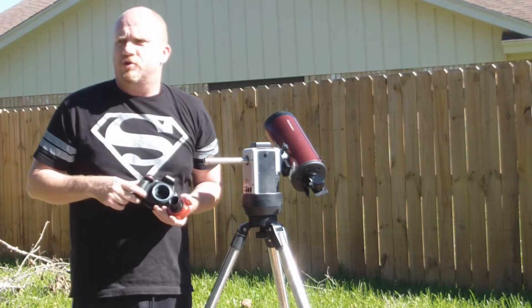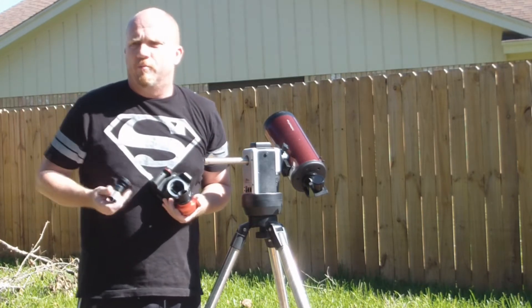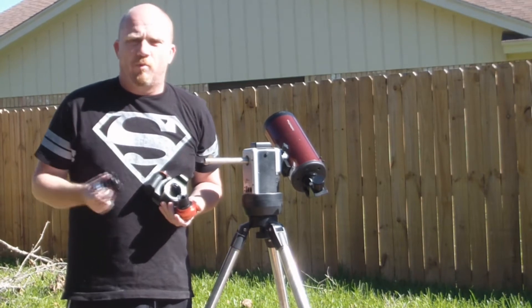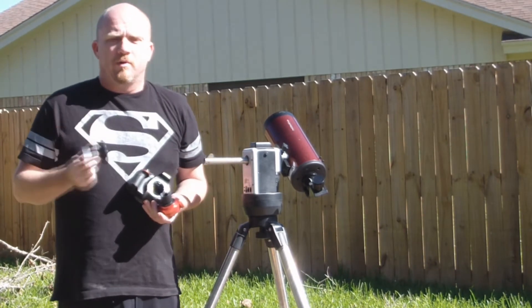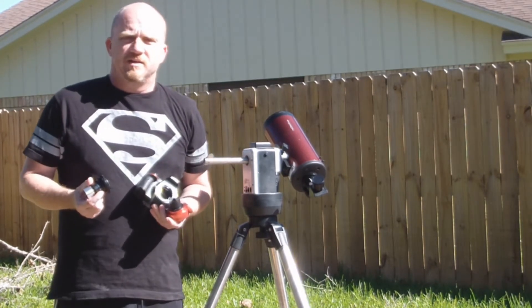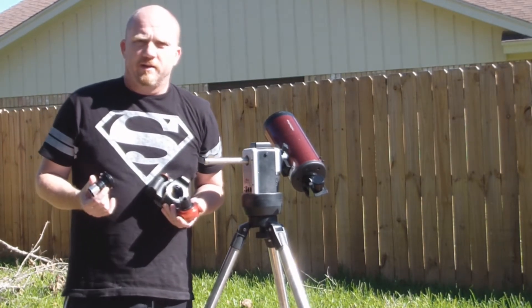Okay, everybody, I've decided to do some short YouTube videos on some of the more common questions that I'm asked on my page when people watch my planetary videos. Probably the most common question that I get is: what eyepiece are you using in the telescope when I'm taking the videos?